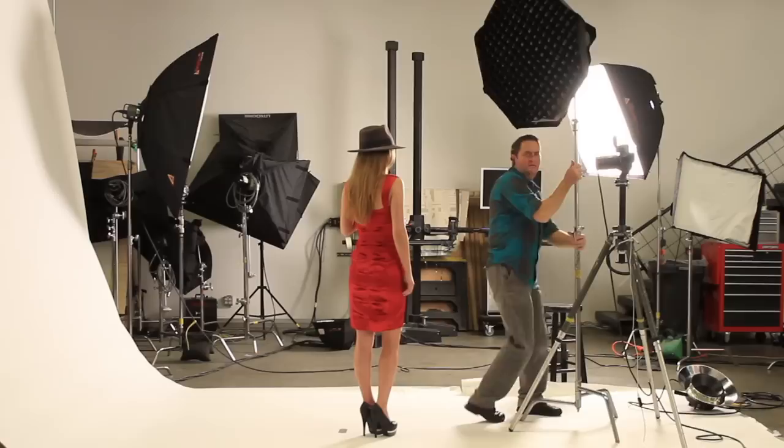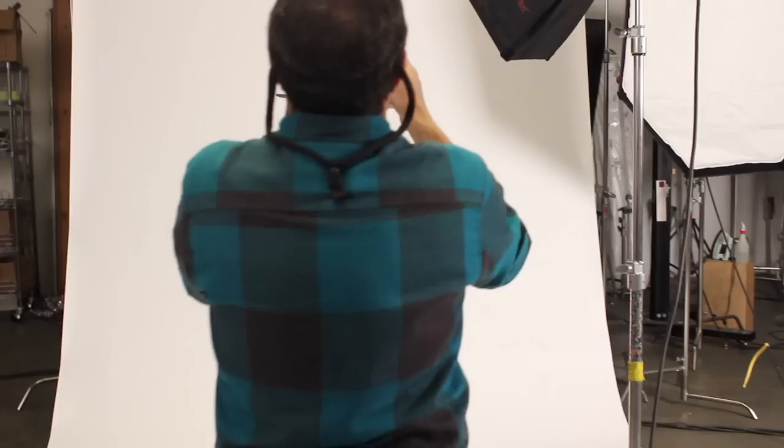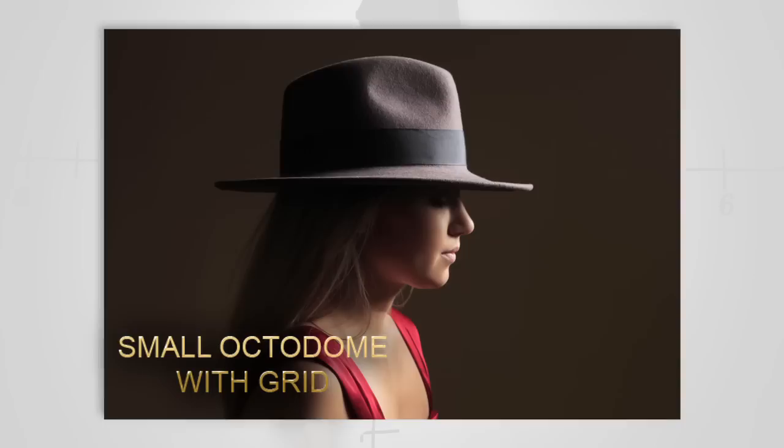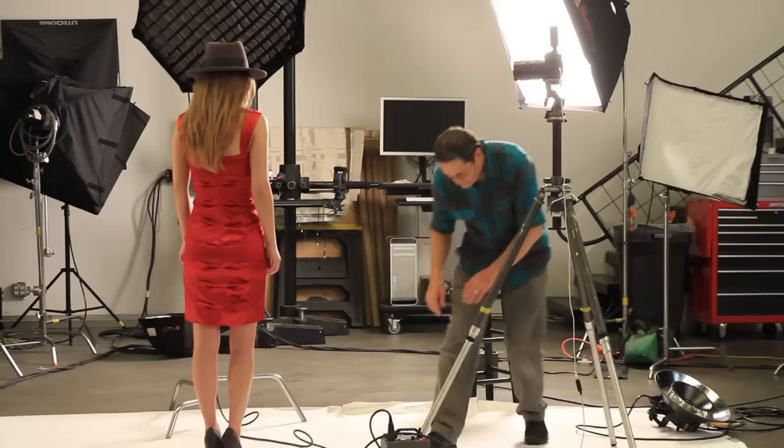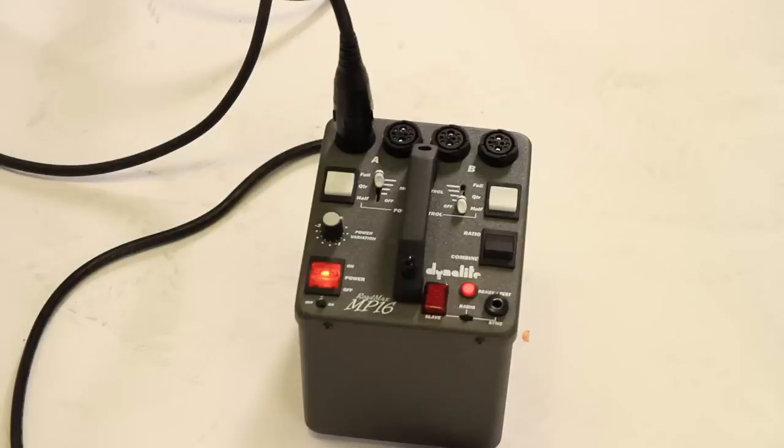We're now going to add a medium octodome as our rim light. In the second setup, we're going to move the key light around so it's 90 degrees to our talent and move the talent into the light so it becomes a very strong profile. From camera left, we're going to add a medium octodome really down low so it becomes a fill light on her face. When we turn Asa to the light, we'll dial the light up just about one stop to open her face up and make it more of a key light up front.